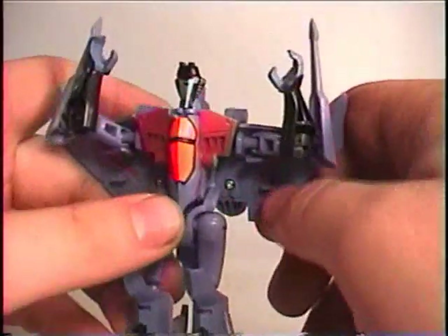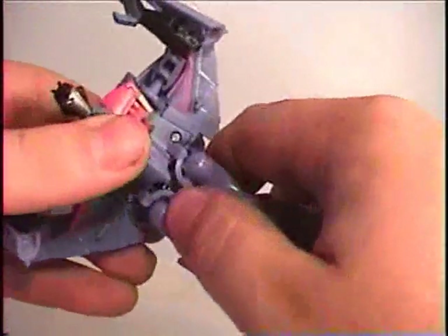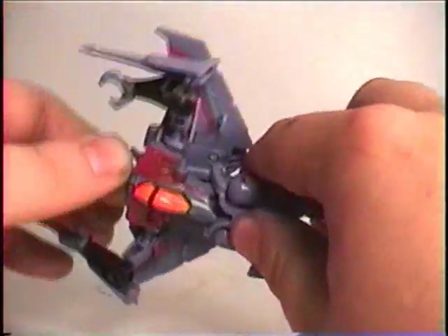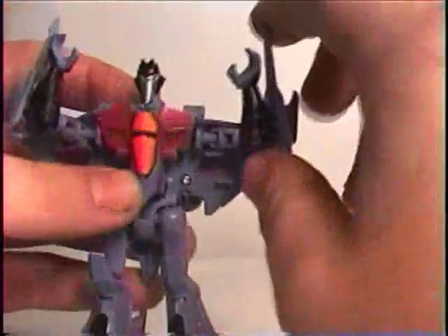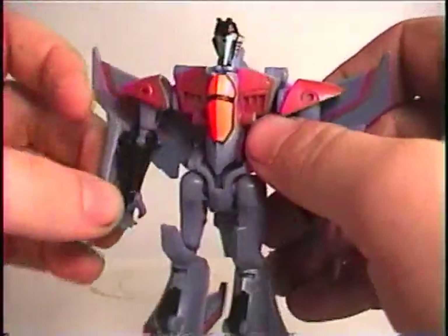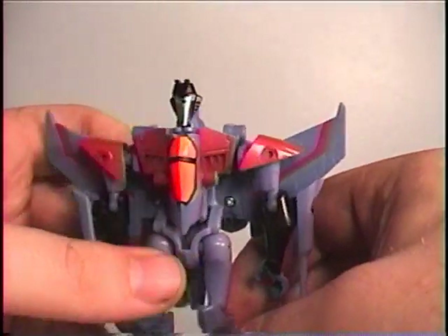Similar to the Voyager class one, it doesn't have waist articulation, but it does have great rotation in the head. Same thing as the Fast Action Battlers — these have a quick conversion gimmick to them.